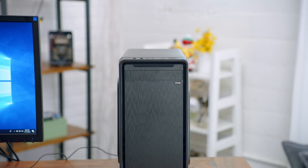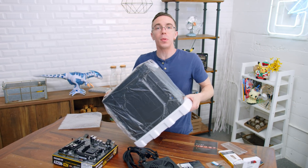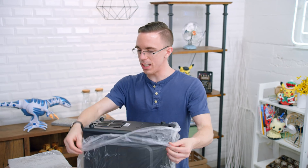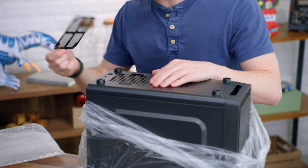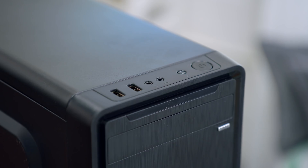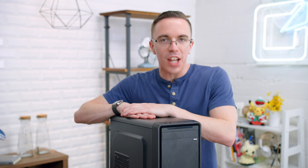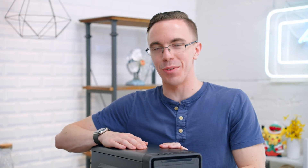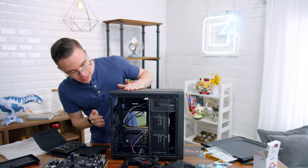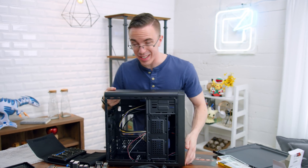What I like about this case is it actually has some features, which is not always a given when you spend a very small amount of money on a case. We do get an 80 millimeter exhaust fan, and it also has a full USB 3.0 port — just a single one, but USB 3 is nice on a very cheap case. We even have a little dust filter on the bottom. We also have a pair of USB 2s on the front. It is a full micro ATX case, which means you're gonna save a little bit of room on your desk. The main issue is that there's basically no room around back for cable management, but for a system like this, considering how basic it is, it should be just fine.